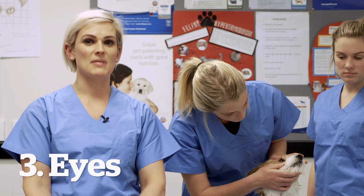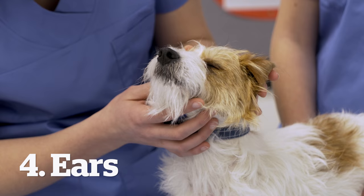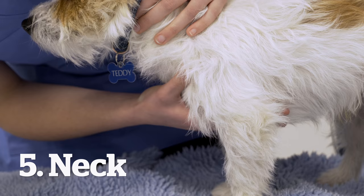Going up, we can look into his eyes and we want to make sure that they're clear. Make note if you notice any coloured discharge, any redness, or any swelling. We then can go back and have a look in his ears, check for any redness, any dry patches, and see if there's any irregular smell there.